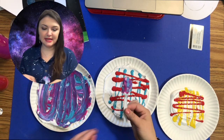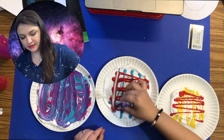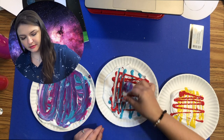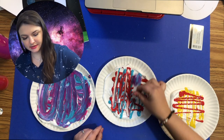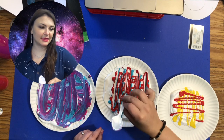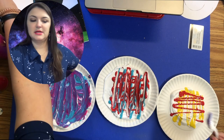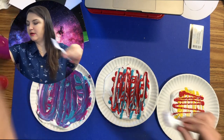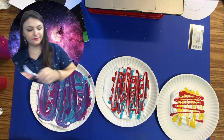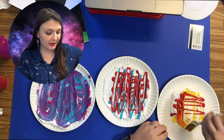I may take the other side and see what happens with a different approach — which actually looks pretty cool. Let me keep that one like that. Then I'm going to take a fork for this next one and kind of do some cool stripy patterns.